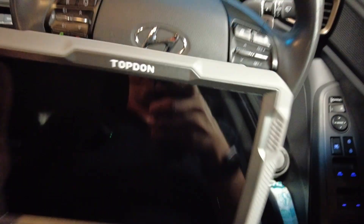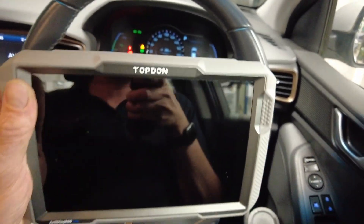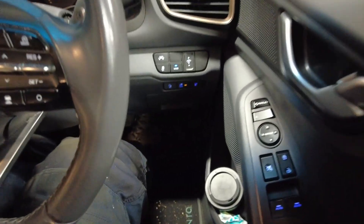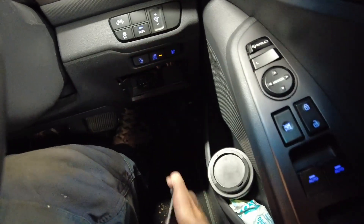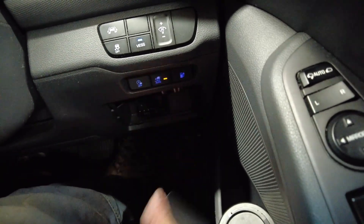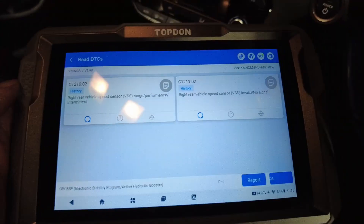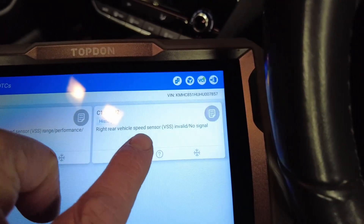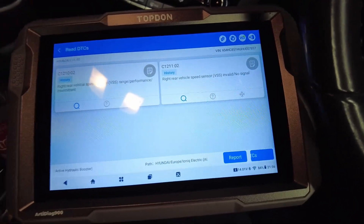In order to confirm that the problem is the rear wheel speed sensor, you need to interrogate the ECU. There are a myriad of different fault code readers you can get — this is a fancy one I bought because I work on quite a few cars. The OBD2 socket is located behind this cover down here, and herein lies the information: right rear vehicle speed sensor range performance intermittent, and right rear vehicle speed sensor invalid — no signal. So we're going to replace the right rear vehicle speed sensor.